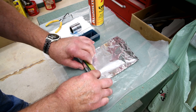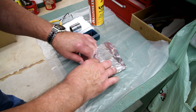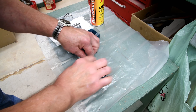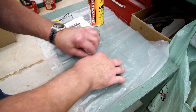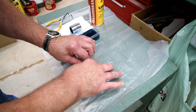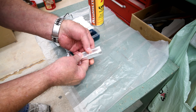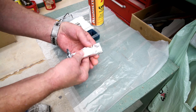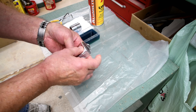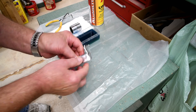Now the idea is to get this all wrapped up nice and tight before the cactus juice has a chance to run out of the end grain. Nice and tight there. Fold it up on the ends and be careful not to break the aluminum foil, because I have in the past done it so tight that I accidentally tore the foil and it leaks out.